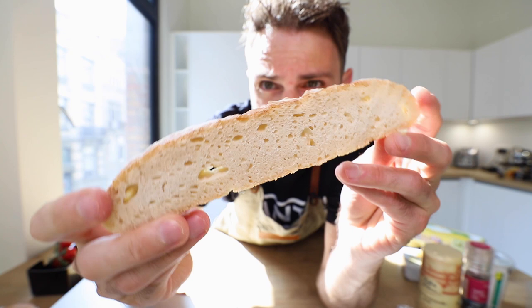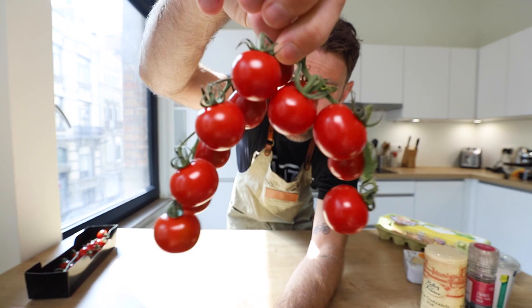Also a slice of sourdough bread — this is homemade and frozen — tomatoes on a vine. And that's it. You're going to need a saucepot and/or a saucepan.